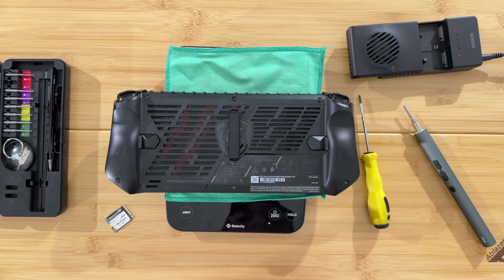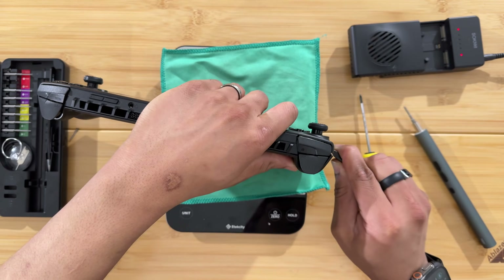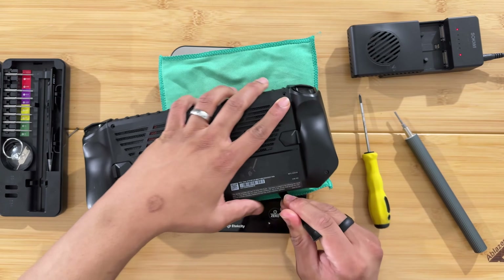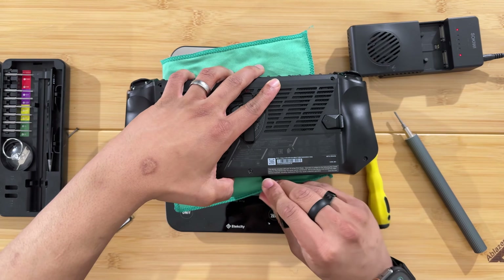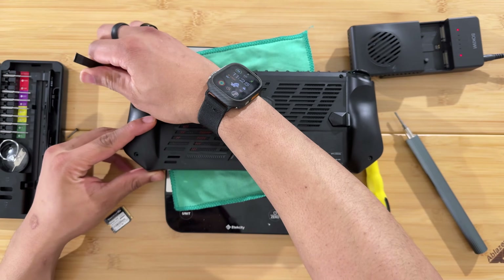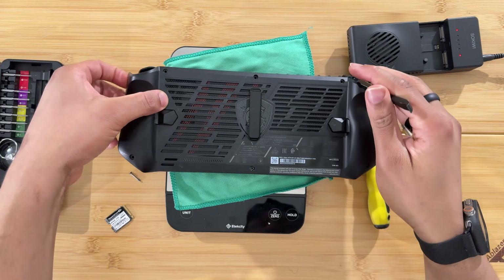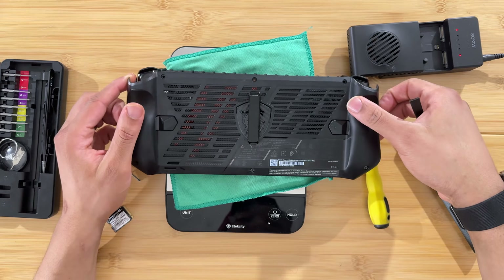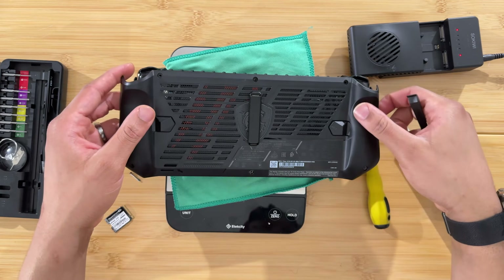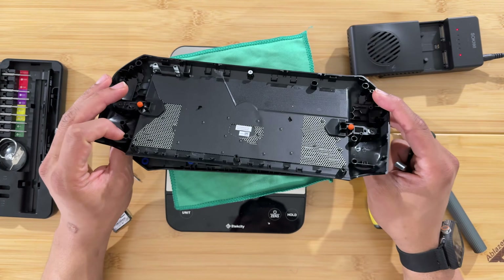With all the screws loosened, get the pry tool in and apply a little bit of force, going around all the edges. The top is a little bit tighter than the sides, so make sure you pry that top up. Then you can just take the back off — there are no cables or anything to worry about on the back.